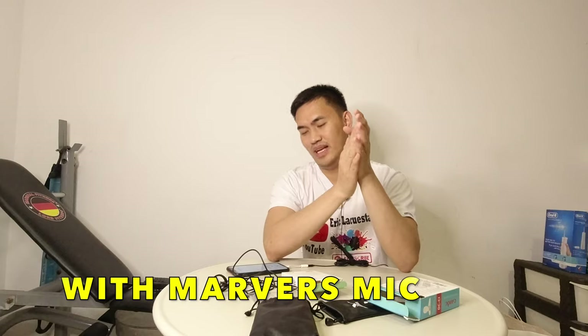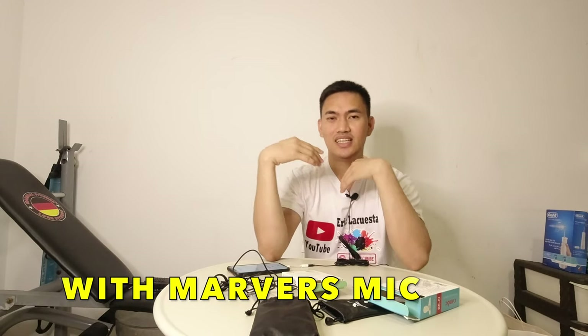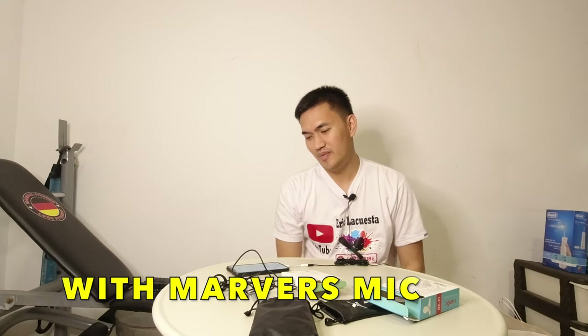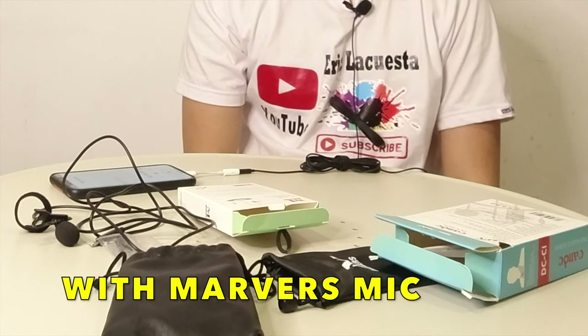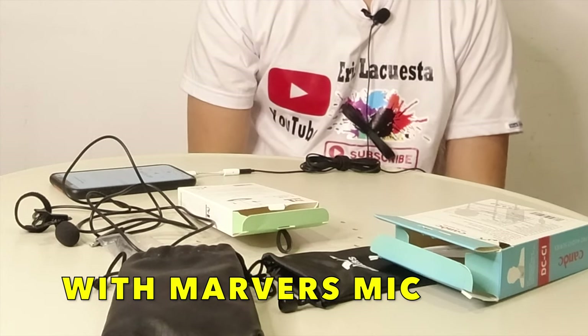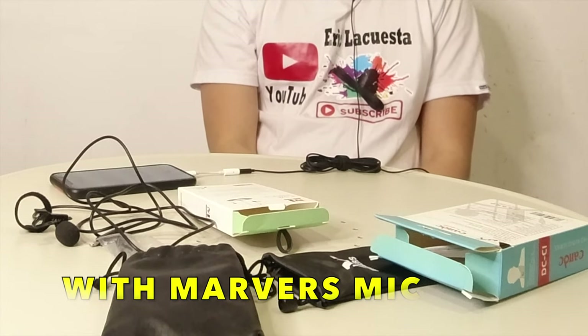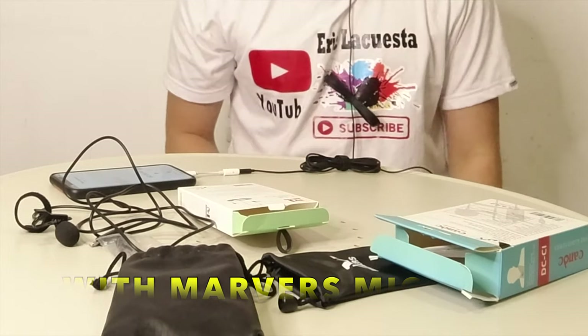So ayun lang po. Sana makabili din kayo ng mic nyo. More than one year na ako nagvlog pero wala talaga akong ginagamit ng microphone — kasi sabi ko baka hindi ko rin magamit. So ayun, ngayon naisip ko talaga — kasi pag nag-i-edit kasi ako, pangit talaga yung boses, pati yung hangin naririnig ko. So ito yung purpose ng microphone. Please subscribe to my YouTube channel.